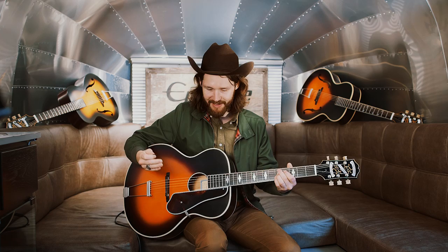I play an archtop on stage — a 295, an old 50s Gibson. Archtops are the best because they resonate. They feed back a little bit and you get to play with that, turn around. And it's always good to be able to play something plugged in or not, depending on the situation.